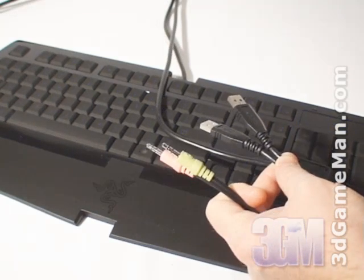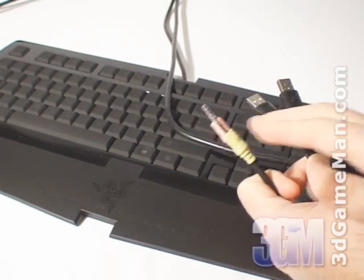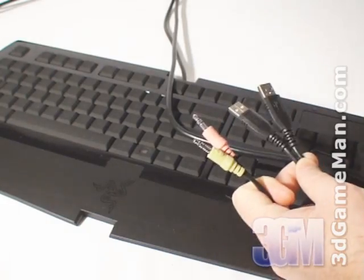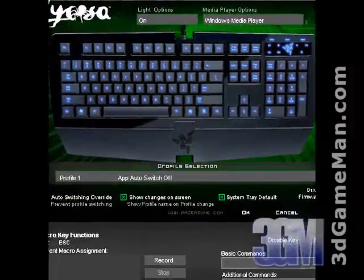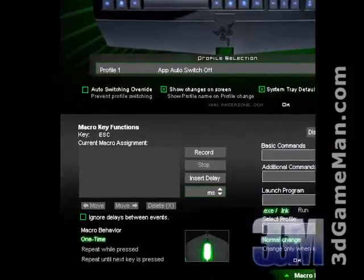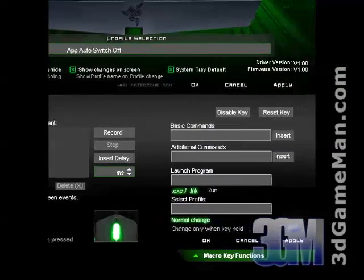Installation of this product is as simple as connecting it to the computer's USB port, also connecting the microphone and headphone jack, then installing the included software. The software allows many customizations and enables total control over the keyboard's keys, lights, and programmable functionality.